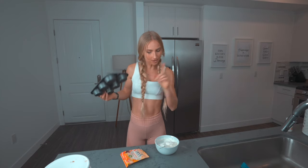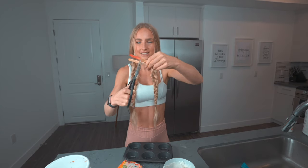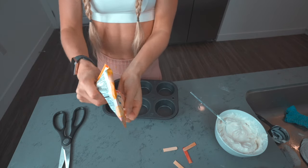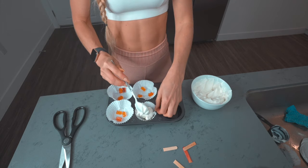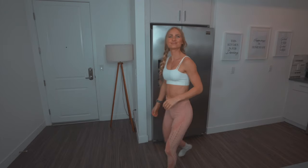I went to Target to find some popsicle molds and they didn't have them, so we're using a cupcake holder instead. I had some popsicles in the fridge and I cut out the sticks from them. You don't have to make this as popsicles — you could just spread it out on a sheet, put it in the fridge, and eat it with a spoon. But I wanted to make popsicles, so I'm adding just a few gummies in each — about three — to help them not stick, then pouring the mixture in.